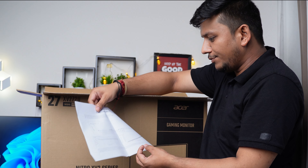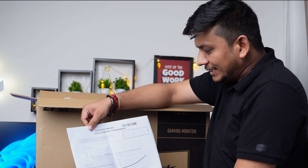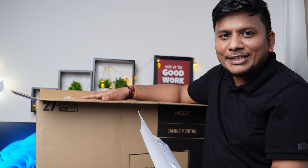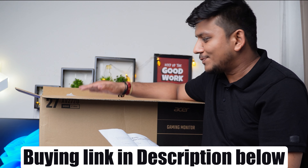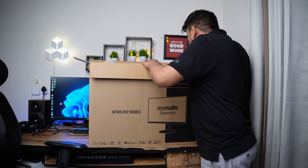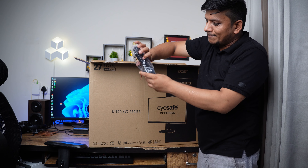The first document inside the box is a color calibration testing report, which shows the average color difference — the delta E value — is less than 1, preventing color inaccuracy and inconsistency on screen. This is quite awesome, especially because the price I paid for this monitor is just around 21,400 to 21,500, bought from Amazon. I'll provide the buying link in the description.